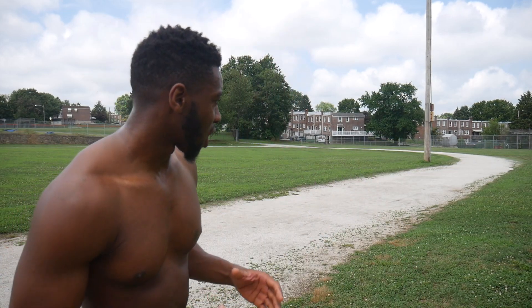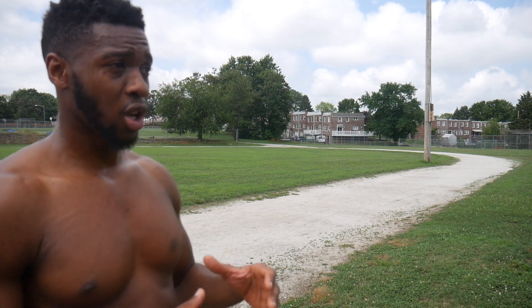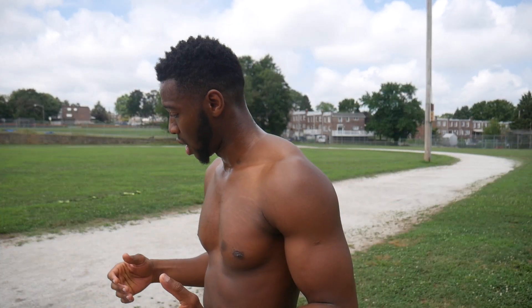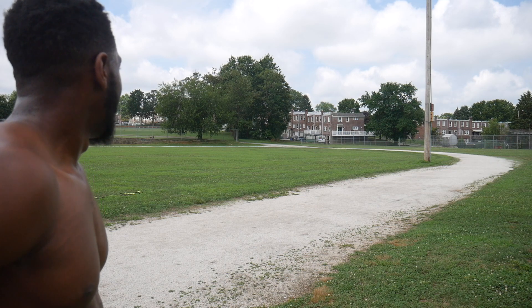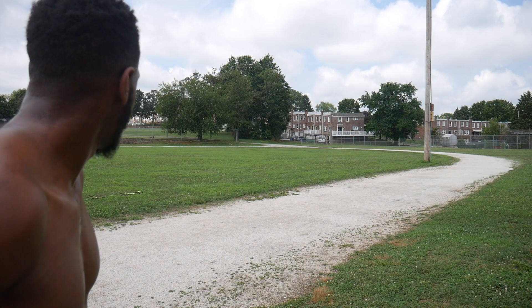If you look closely enough, you'll notice that when I'm doing these drills I am on my toes. That's because when it comes to sprinting, you want the least amount of ground contact time. The more time you spend on the ground, the slower you're going to be, so you want to minimize that contact time.